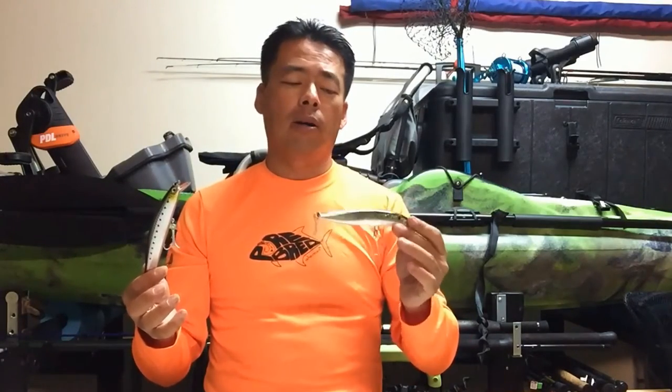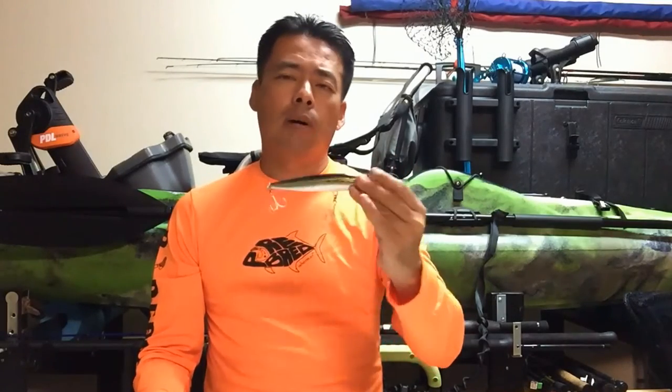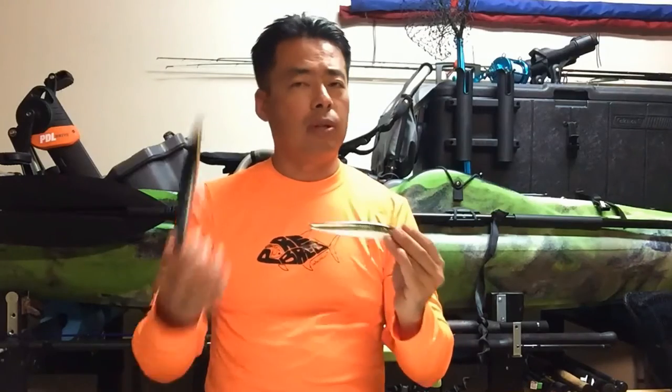The Shimano swims nice in the water, but the Daiwa swims harder. I use a soft rod for this, like an Ugly Stick, because the tip is softer. You can use a stiffer rod, but I prefer the soft tip because I like the tip to add a lot of action. With the Shimano, I can barely feel it going left to right. But with the Daiwa, you can feel it right through the rod — I can feel it going left to right really hard.